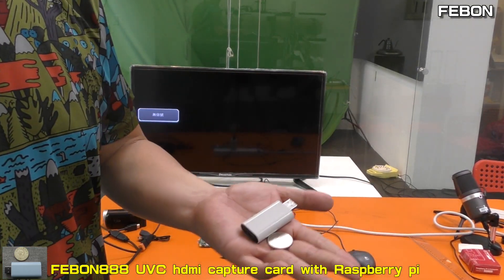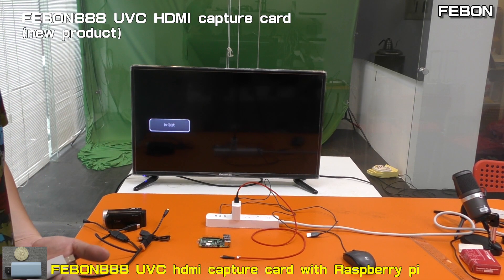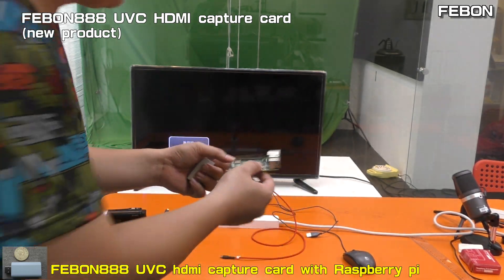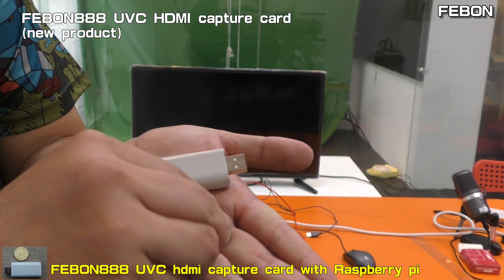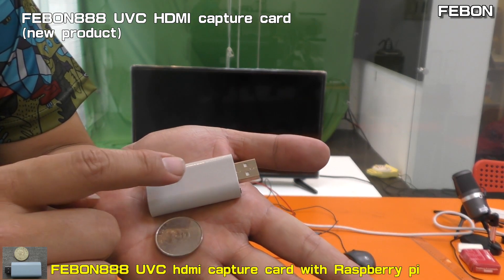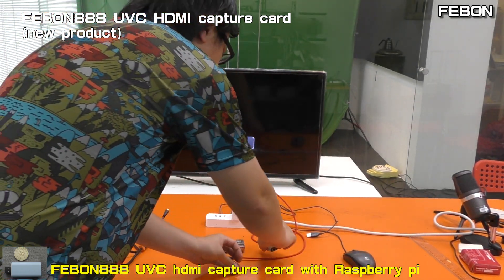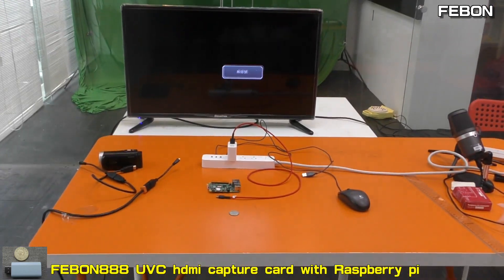Hi everybody, today I will show how to use the Febom AAA UVC HDC capture grabber card with the Raspberry Pi 4. This is the Raspberry Pi 4. This is the Febom AAA UVC HDC grabber card — it is very small, this is a coin for size reference. I will show how to let it work with the Raspberry Pi 4.